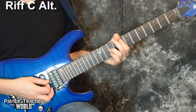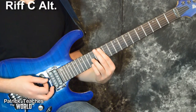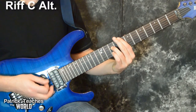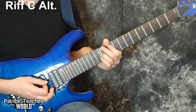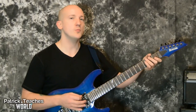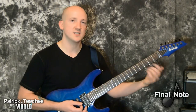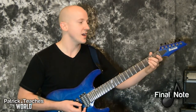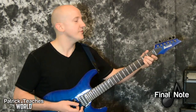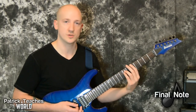Then we have an octave on the eighth fret, slide it up to the 12th, and slide down to the eighth on the sixth string. One more thing — if you're listening to the studio version and we get to that second riff, it can be really hard to make out anything other than that big open chord. But if you're listening to any of the live versions, you can hear how we can get those other power chords in there too.